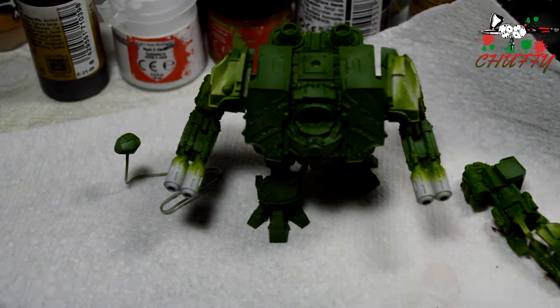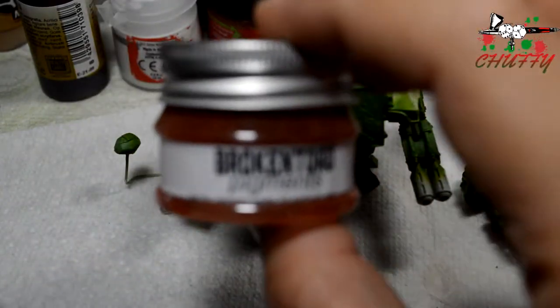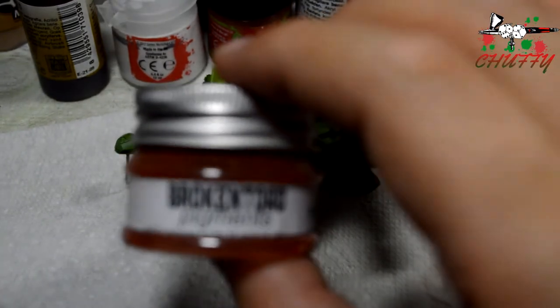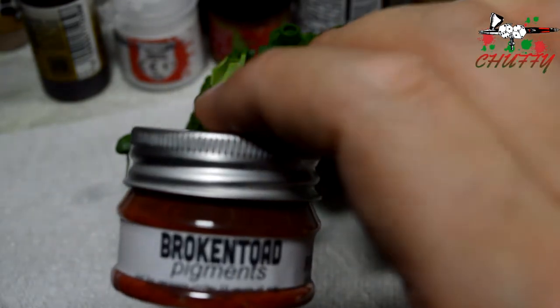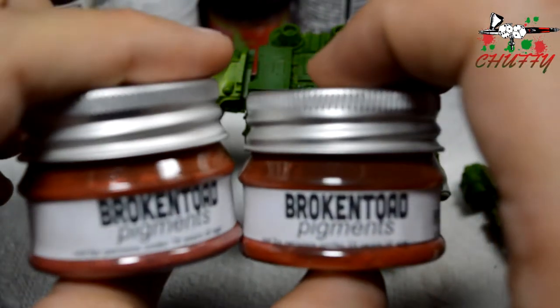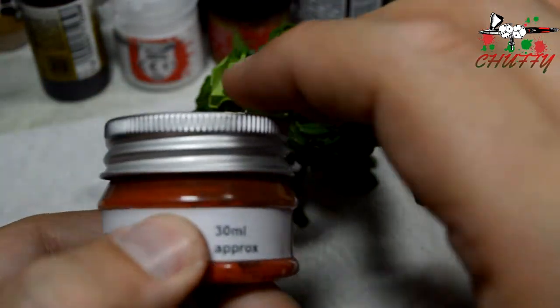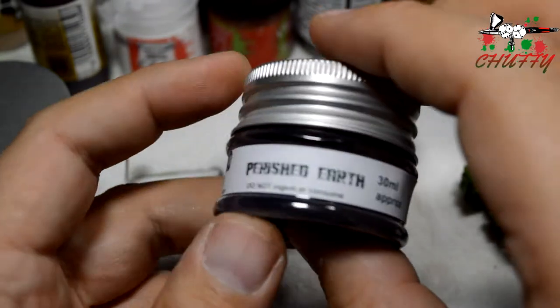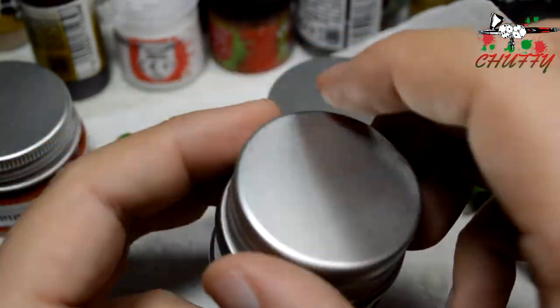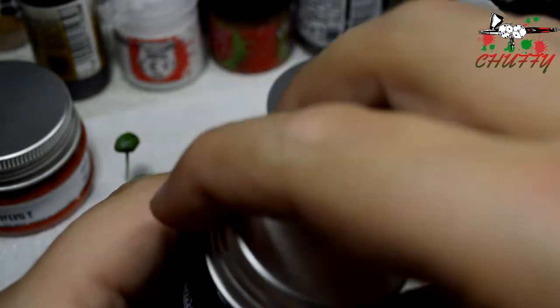What else have I been using? I've started using these new pigments from a company called Broken Toad. So this is Rust — they've got 20 of these in their range. They're really big pots, 30ml in each, which is a lot for pigments these days. They've just brought out a new one which I bought, which is this Perished Earth, which is more of a brown tone to it.